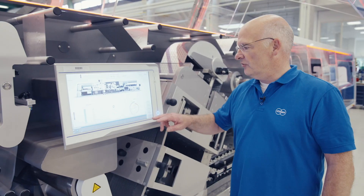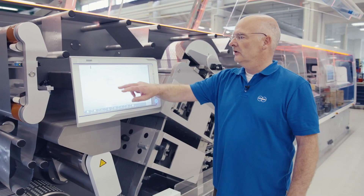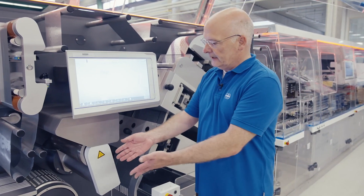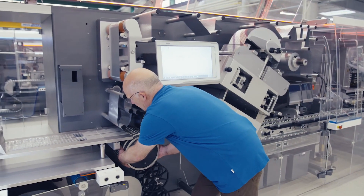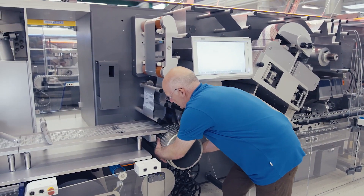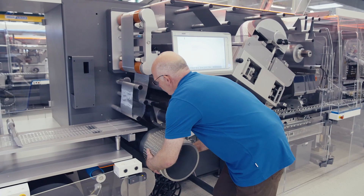Now let's see how easy it is to exchange the seal tool. You go back to the service menu and release the tool, which is done by pressurized water in the cooling drum. Pressure is now off and I can remove the seal drum easily. Then it goes back the same way into the machine — I position it carefully.